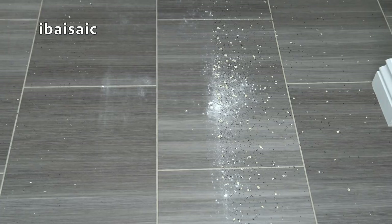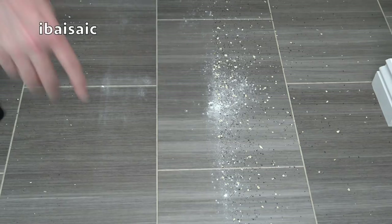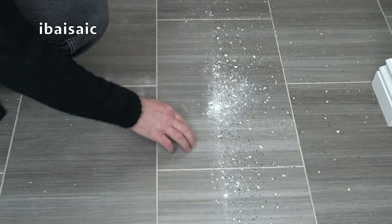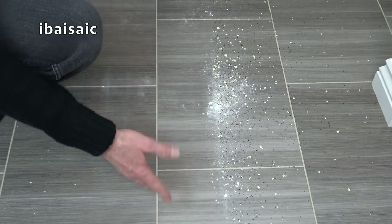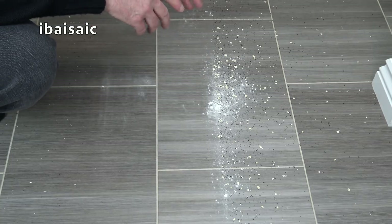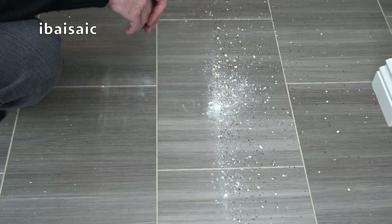Actually that has worked slightly better regarding the larger particles — it hasn't snow ploughed any of the larger bits, but it has left some of the finer dust and flour. For everyday use you're not normally going to have such a mess on your kitchen floor, so it should be fine.